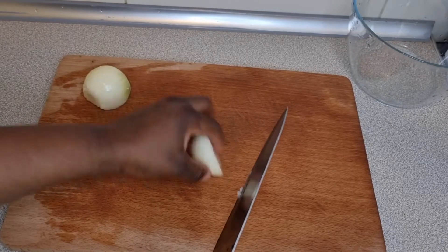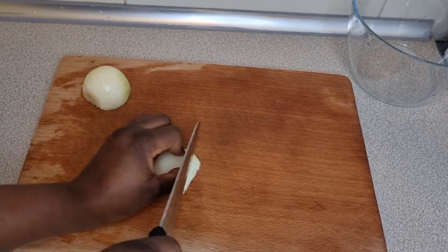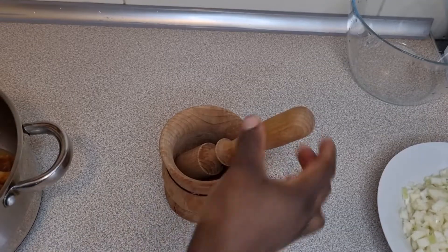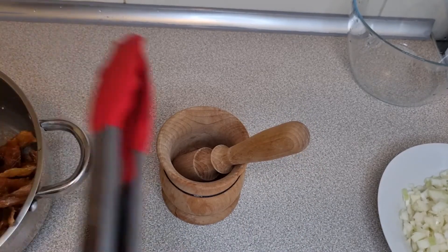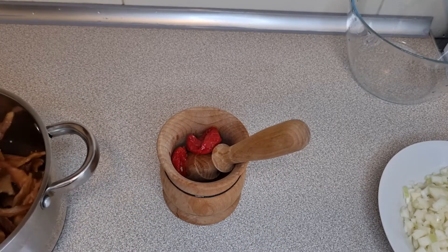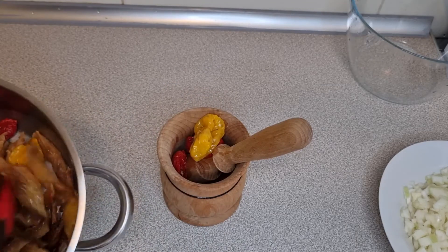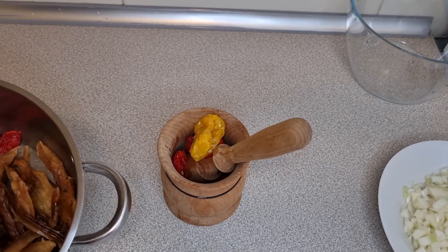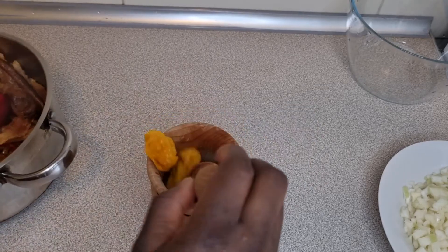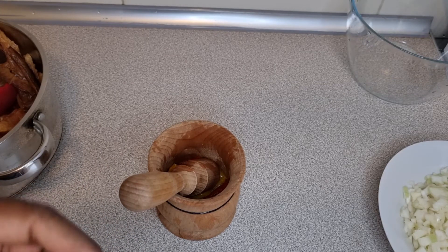For my onions, I'm going to chop them into tiny little sizes — I don't want the onions to overshadow my vegetable. In my little mortar, because I want it as traditional as possible, I'm going to put in the hot pepper that I boiled, because we want to pound this pepper. I'm also going to put in some Maggi and salt and pound the pepper with the Maggi and salt.